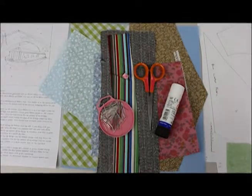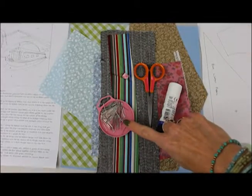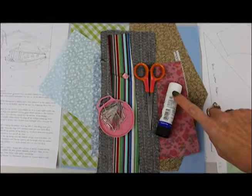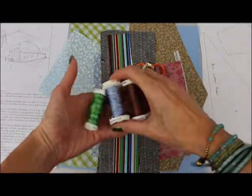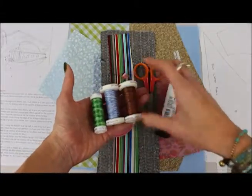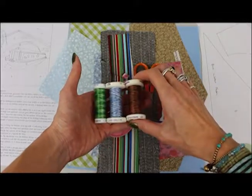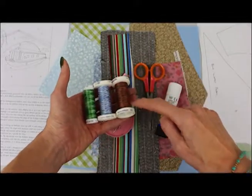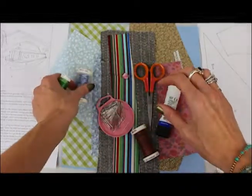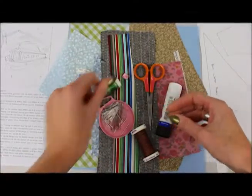There are a few other bits and pieces that you will need that aren't included in the kit. So I've got basic dressmaking pins, some sharp fabric scissors and a paper glue, which could also be a fabric glue. Then I've chosen three variegated threads here. I'm a fan of a variegated thread because you get such lovely tonal differences in them and it saves having to keep changing different coloured threads — it's a time saver. I've chosen the brown to go around the canal barge, then the blue for the actual canal, and then the green for the grass and for the willow tree.